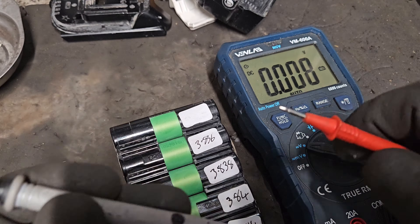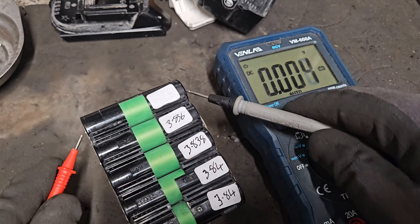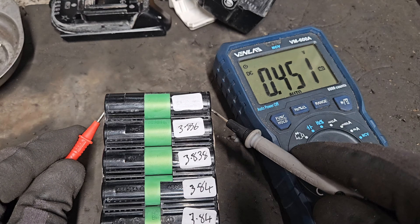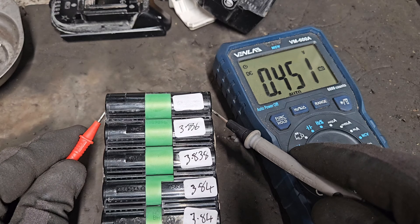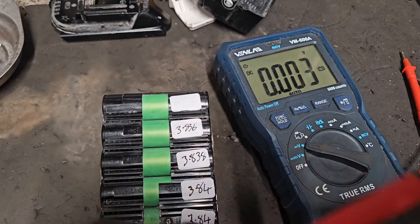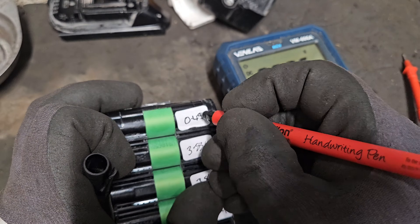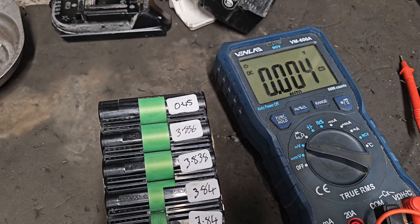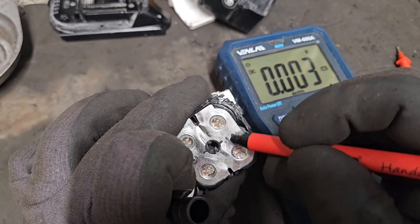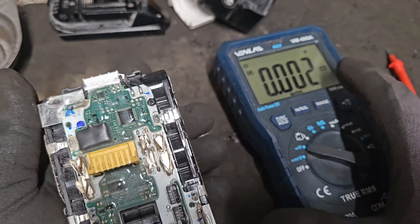In the last bank of cells, getting the polarity right and holding the probes on — we're getting 0.45 of a volt. Not even half a volt. So 0.45V: it's clear that this bank of cells — these two cells — are problematic and need changing if we're going to repair this pack.